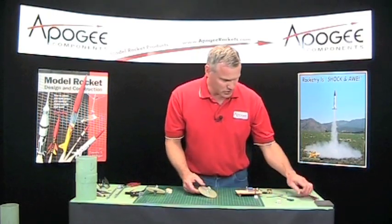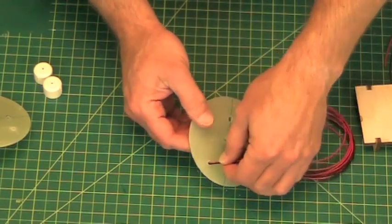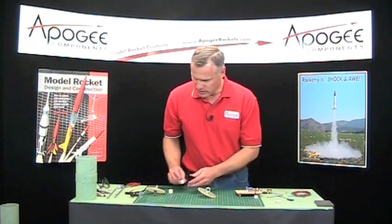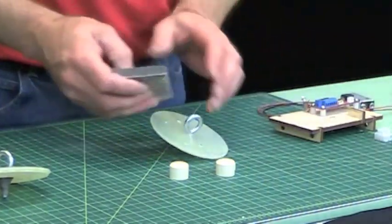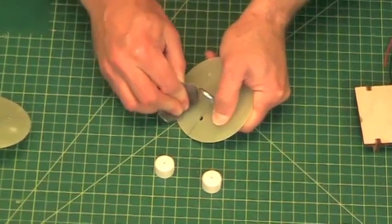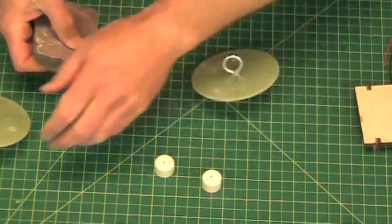Okay, so the hole is drilled. I'll just test the wire, make sure it will go through that hole. Yeah, it goes through just fine.